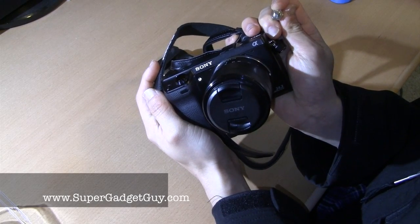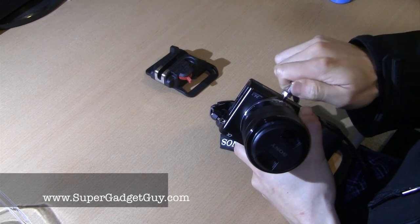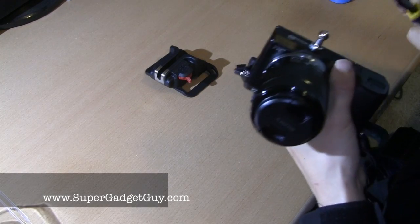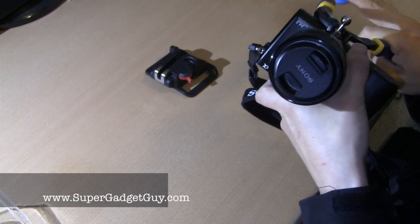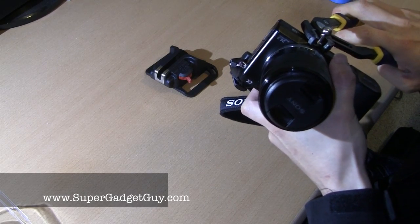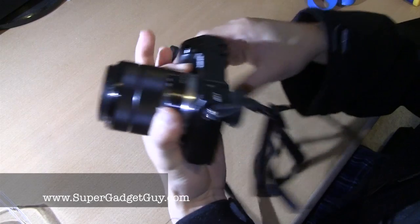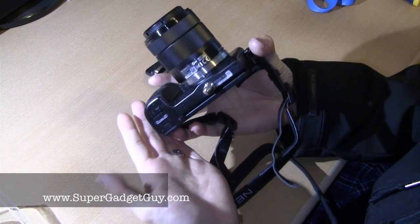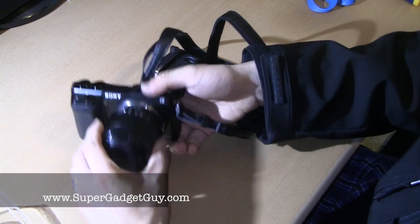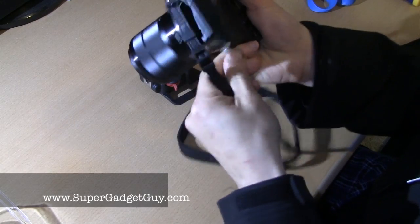Which I still need to have time to do a review video of. Should be standard threaded — just tighten it. So here it is, installed onto the Sony NEX-7. The potential issue that I can see is basically the camera no longer lies flat. Of course it is removable.